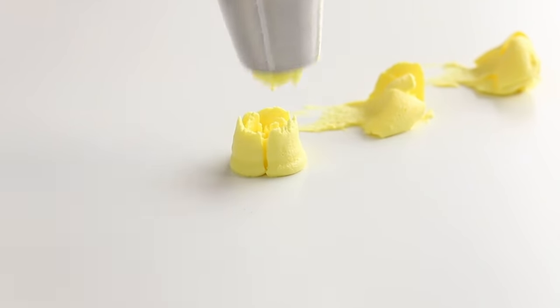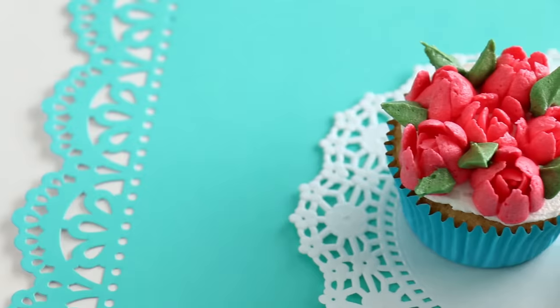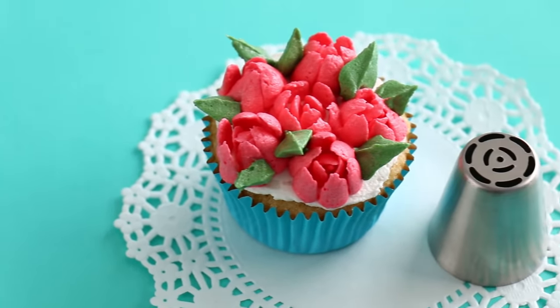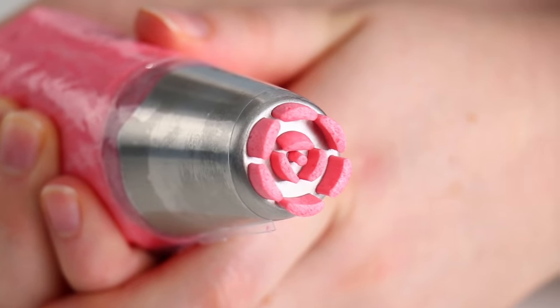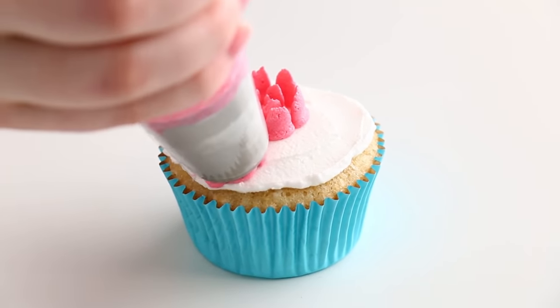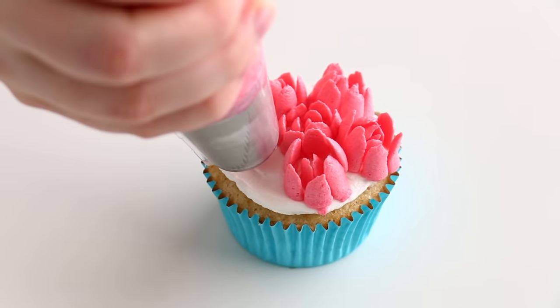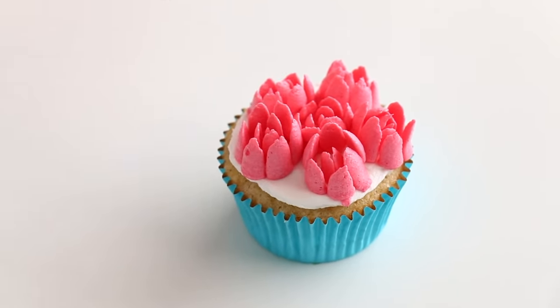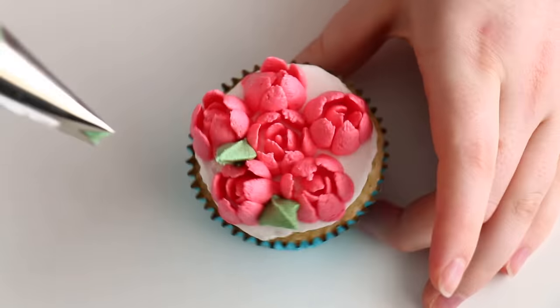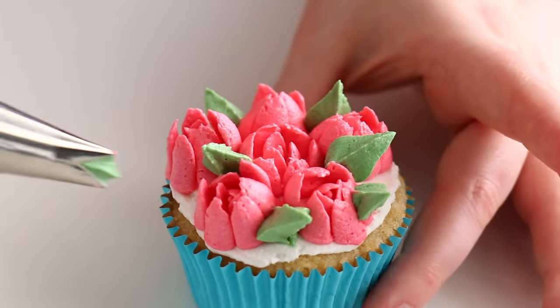Now, this next tip looks super intricate, especially compared to the first one. It has all these lines going all the way around the outside and then another row on the inside. Using that same technique — making sure I'm touching to my cupcakes and then pulling up — I love how pointed all the little petals are. They look really beautiful and super intricate, but still simple.